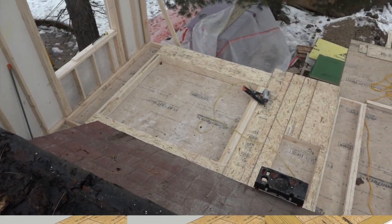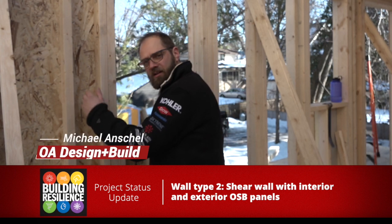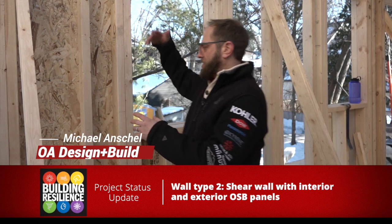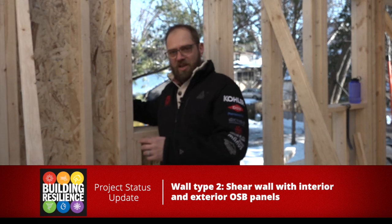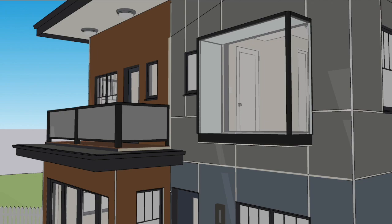The most interesting wall was wall type 2, the shear wall. This wall is our wall type 2 — it's a shear wall. We have OSB on the outside of this wall as well as the inside, and then we have our Zip on top of that layer of OSB. So essentially we end up with three layers of 7/16th OSB on this wall. It's heavy, it's not going to move, and that's important because hanging from this opening is going to be a giant glass box.